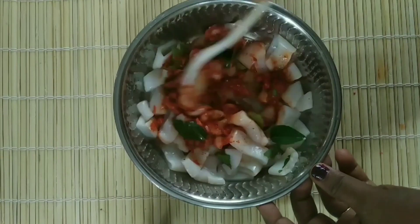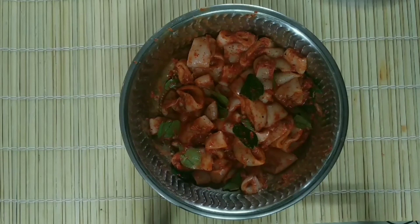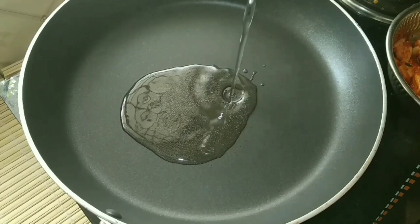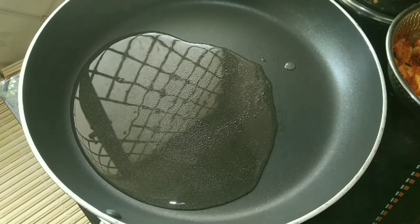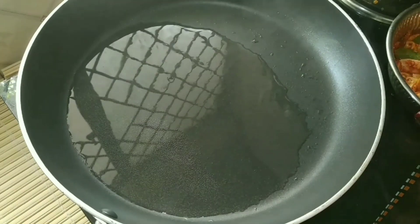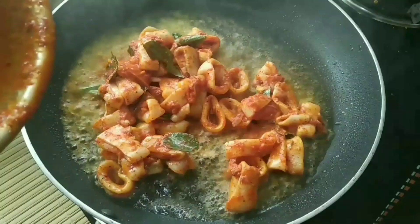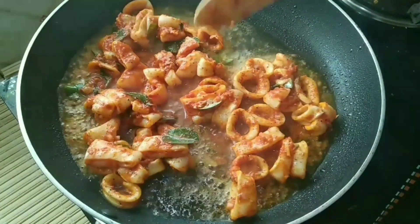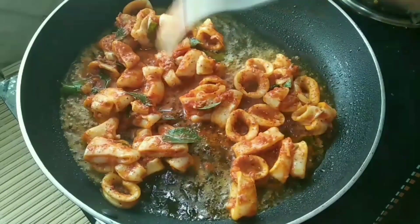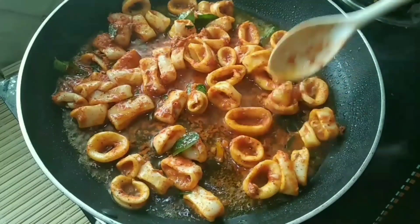Let's mix it up. Let's fry it in the frying pan — I put the oil in the frying pan. Cut the choda and put the choda in the pan.